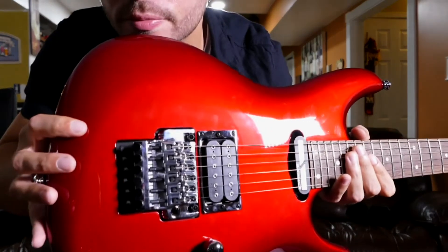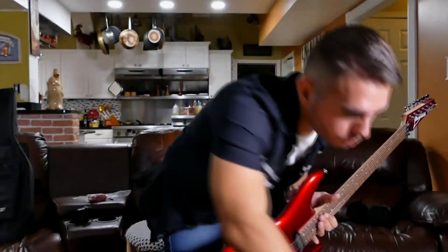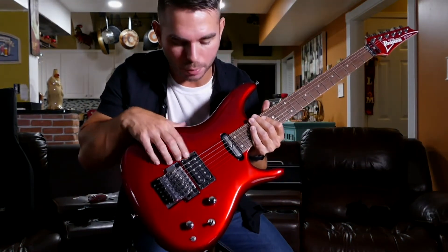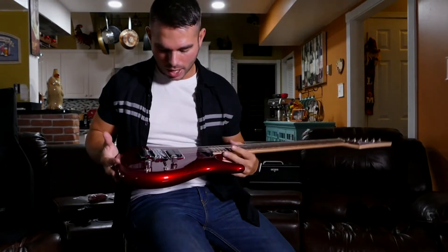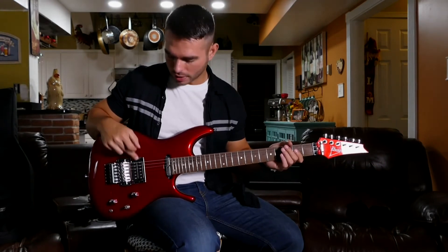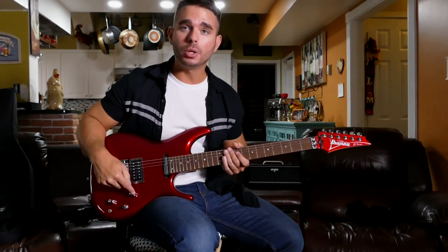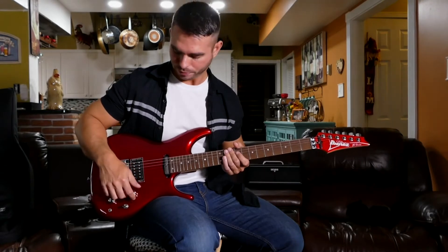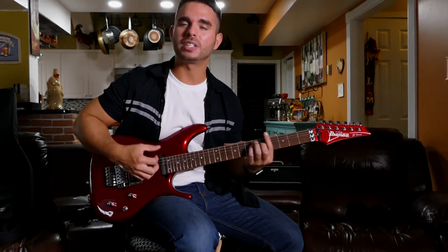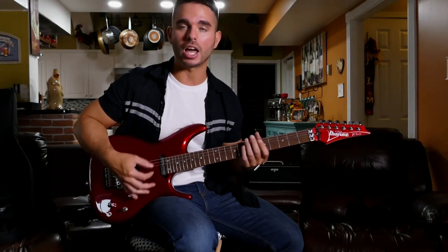Let's talk about the pickups. We do have the Sustainiac here, which is a big reason why I bought this guitar. We also have the DiMarzio Selector 8 humbucker bridge pickup, and I believe this is in all his guitars. The only thing different is the Sustainiac. The Sustainiac also acts as a regular pickup. We do have the high-cast filter — re-engaging that helps when you turn the volume down, it cleans up the muddiness because you lose a little bit of the higher end while playing through chords, and this kind of helps clean up the sound.